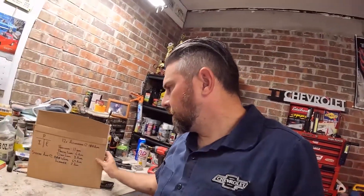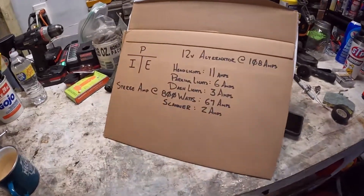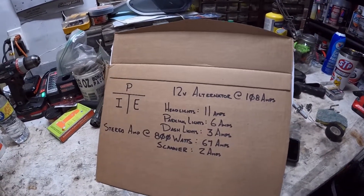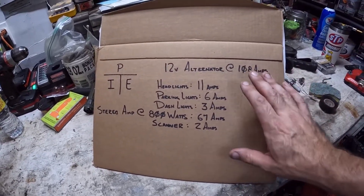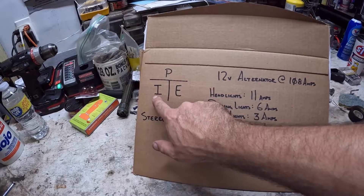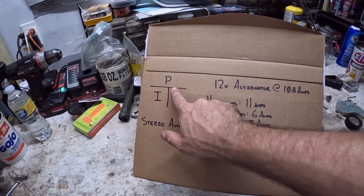Why is this important? Well let's go to the board. I did up a little doodle. Kit's alternator puts out — it's a 12-volt system at 108 amps. Most new cars have way more amps than that, like 140 or 160, but in Kit's case we're going to use 108 amps, which is what the alternator has. The way you find amperage is designated by I; E is electricity or voltage which is 12 volts, and P is power.